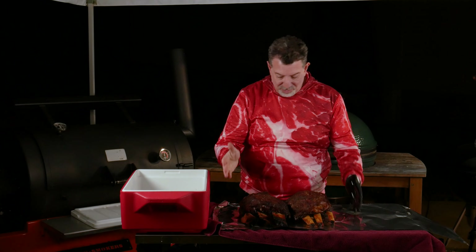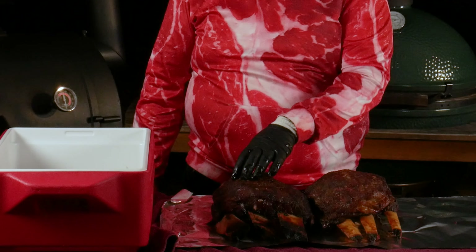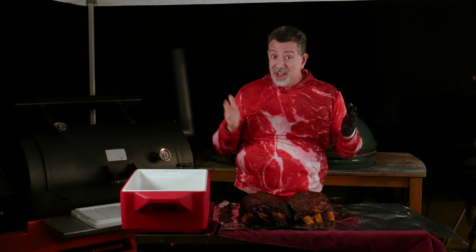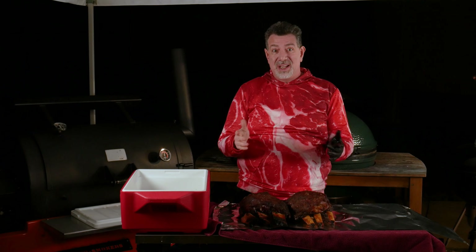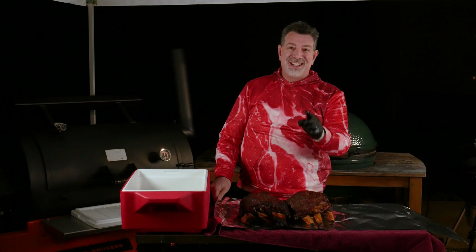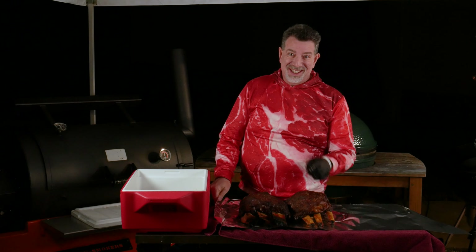Six hours and we're done. We've got the first one that I trimmed that looked amazing, and then the one that looked like A5 Wagyu, and they're both done at right about the same time — just a little bit over six hours. I'm going to wrap them in foil, then wrap them in a towel, put them in the cooler, and let them rest for an hour. Then I'll see you back in the kitchen where we'll get to taste.